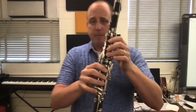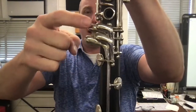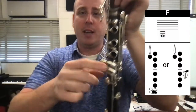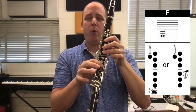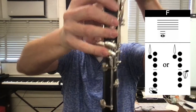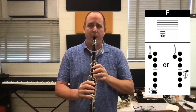Now we're going to go a little bit lower and we're finally going to use these keys down the bottom. You'll notice down the bottom here we have a top row of keys and a bottom row of keys underneath. The key we're going to use is in the top row — it's the bottom key in the top row. So we're going to finger that low G: thumb, one, two, three, four, five, six — all the holes covered. Then we're going to take that pinky and cover the bottom key in the top row, and that's going to give us our low F. Take a big breath — one, two, ready, play.